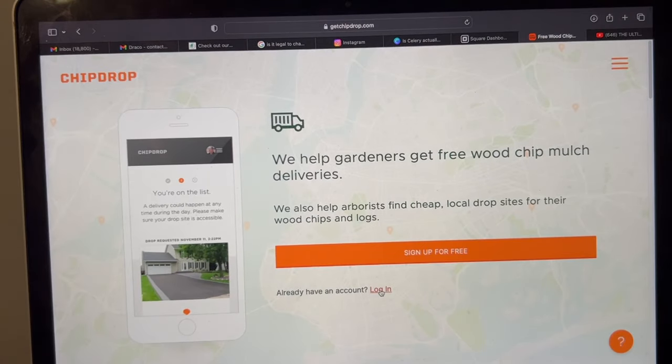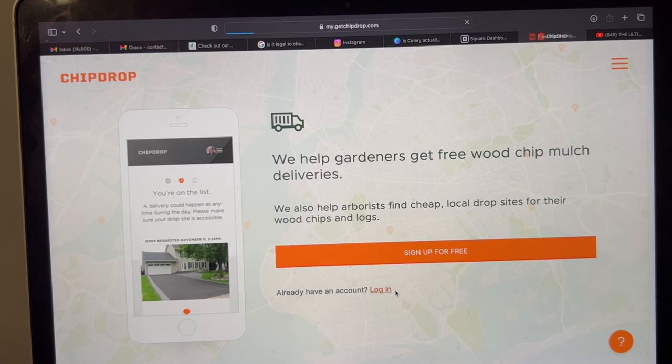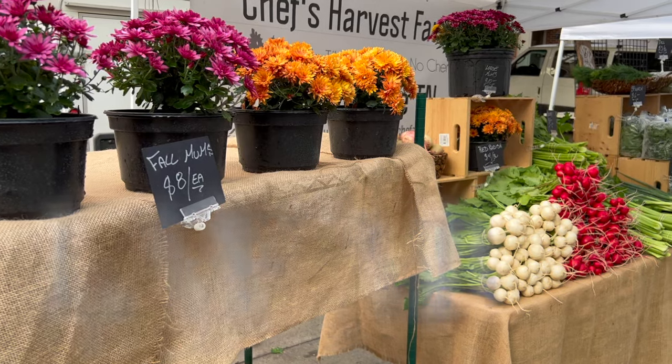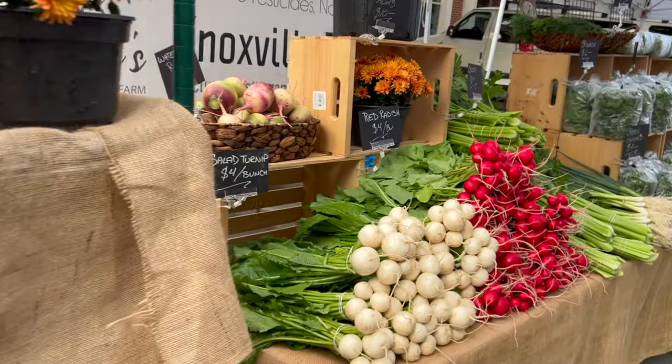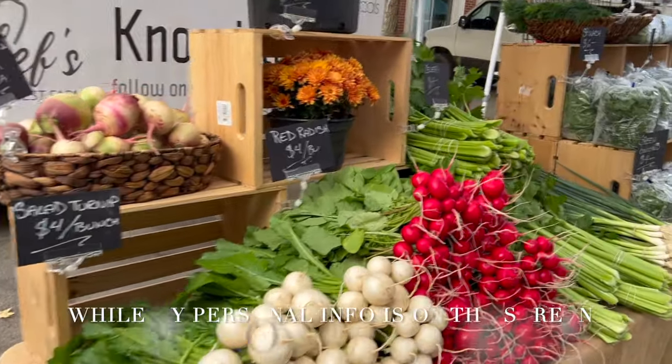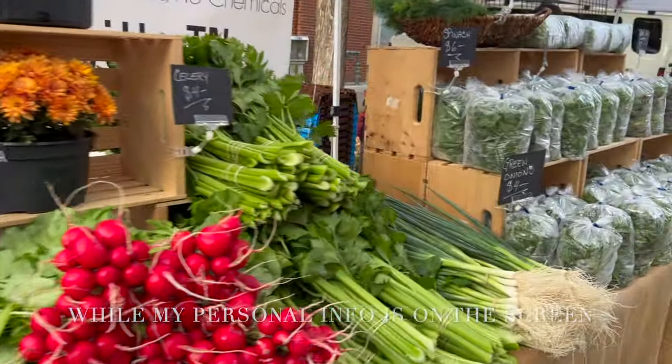It brings me here. I already have an account, so I just click login, but if it's your first time then you just click 'sign in for free.' I have no requests, no drops in progress — I've used it six previous times. So I want to start a new request. All my information is already in here, so I'll just hit next.